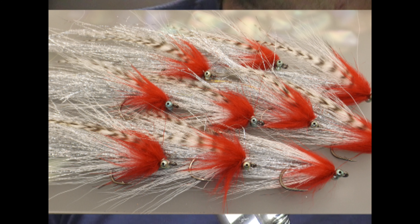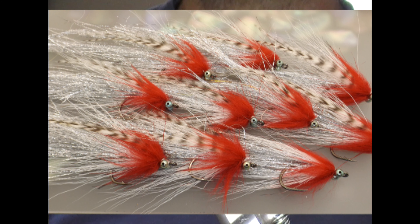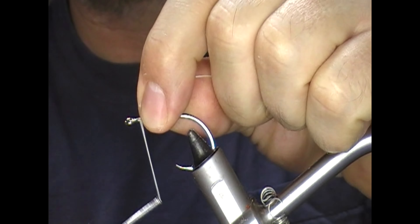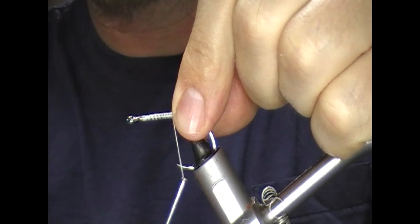Hi guys, welcome back. Today we're going to tie a simple version of a flash tail whistler — a silver, red and white one. This is a size 4.0 Sakuma 470 Top Gun hook, quite short shank. I like the look of them; I think it suits this fly fairly well.